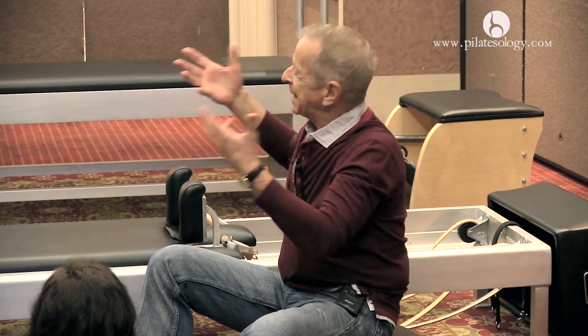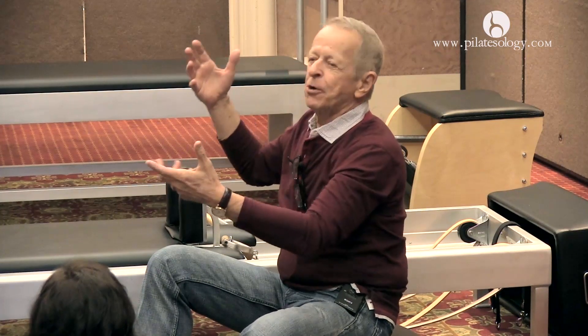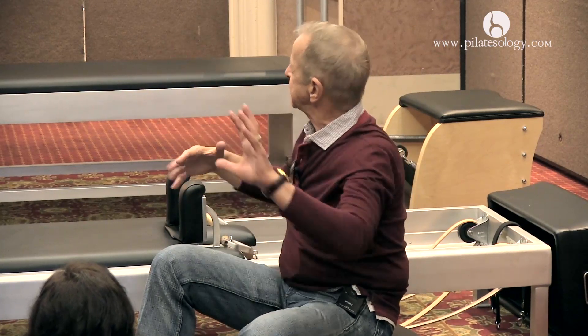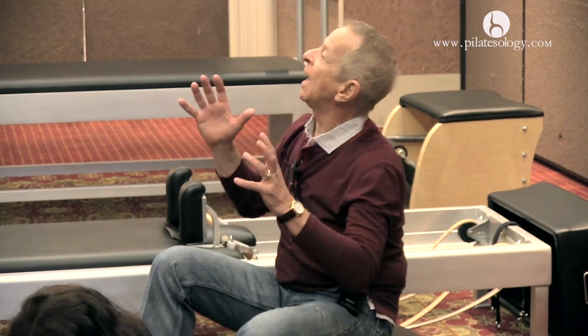They're looking to try to see what is this rock telling me? What can I make out of this? What would be the most appropriate and beautiful thing that I can do with this? So they're looking, they're studying the grain, they're studying all these different things, but they're just walking around it and keeping their mouths shut. And then eventually, they'll suddenly think, aha, this is what I'm going to do.